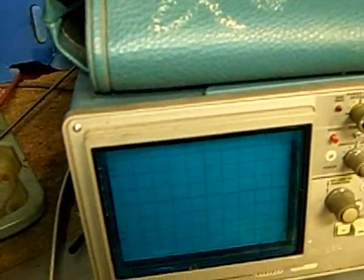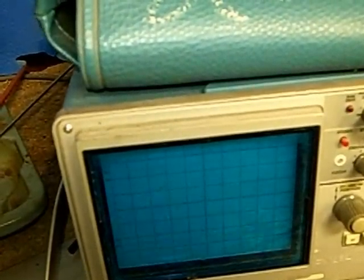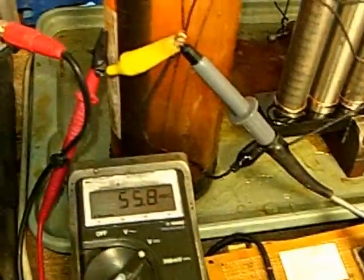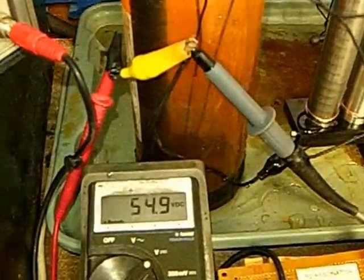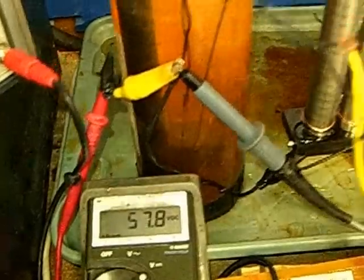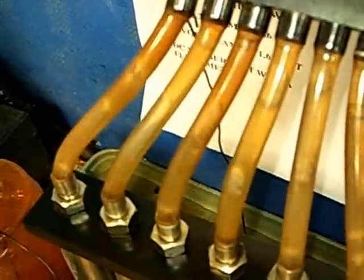So if we bring the pulse width closer but keep a small gap, our voltage will begin to increase. We're at 56, 58 — you can see the charging effect. It drops down to 54 and climbs up. You can see the hydrogen gases coming out.